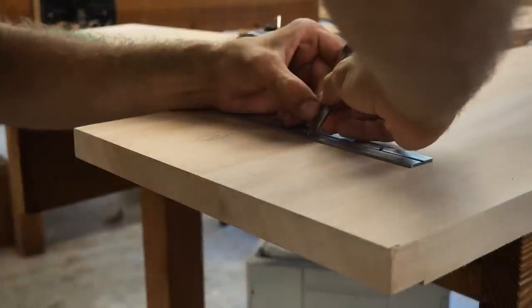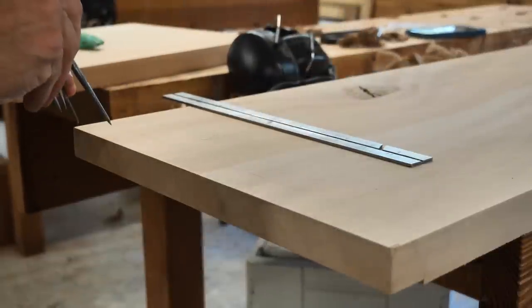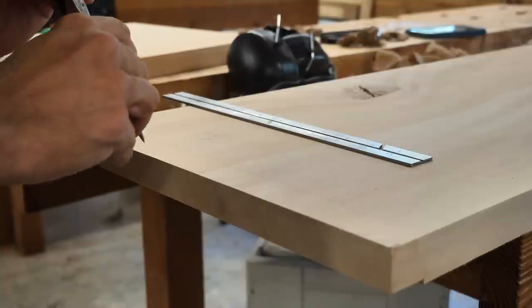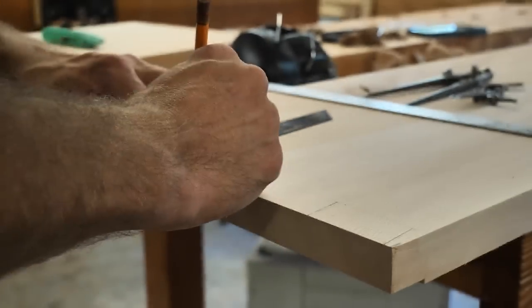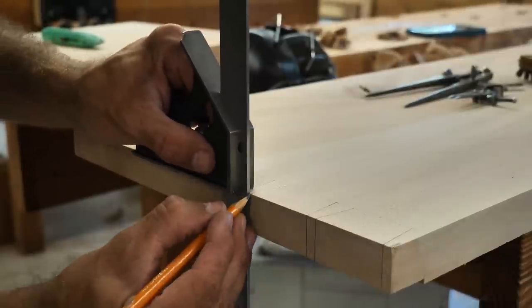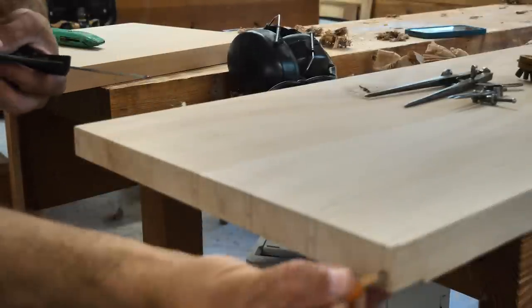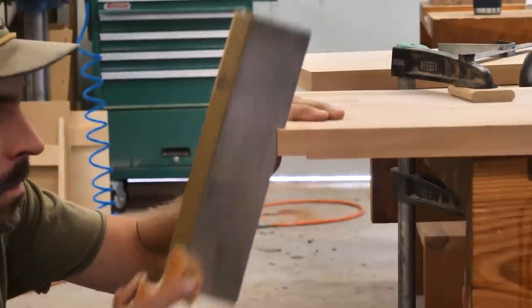Time to lay out the tails. I always use dividers. I figure out my pin size — say quarter-inch pins — subtract that from the board width, and calculate my tail spacing. Then I set one divider to the tail width and one to the pin width and step it out. I've got a 1-to-7 angle on the bevel and I transfer that down to my marking gauge line. That establishes the tails to cut. The most important layout line is the one across the end of the board — you want to cut the tails square and straight there. If you're a little off on the angle, it's not a big deal because you're transferring that to your pin board anyway.